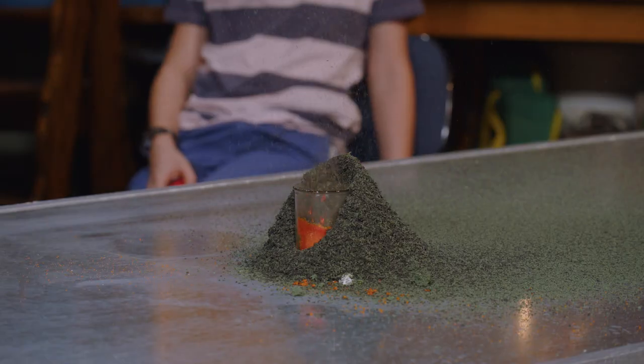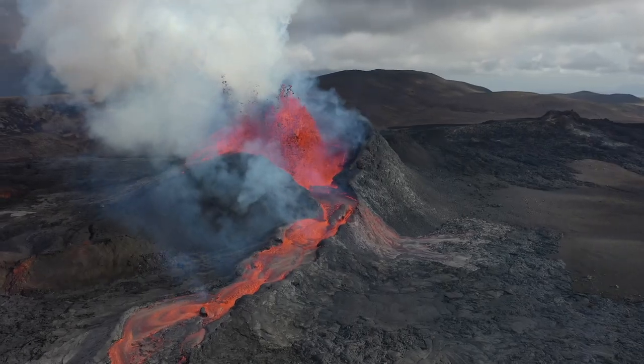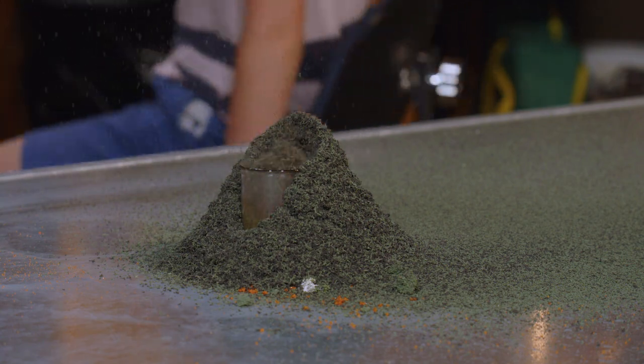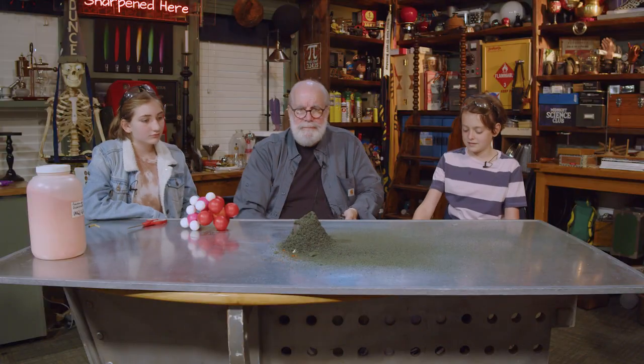That is often used to demonstrate what's called a cinder cone volcano. They call that the volcano demonstration. What you are observing is something called a phenomenon. Wonder what it tastes like?